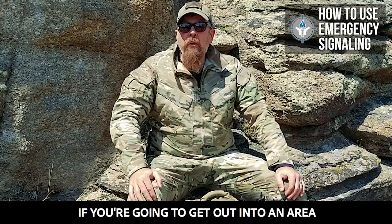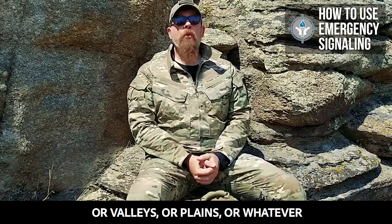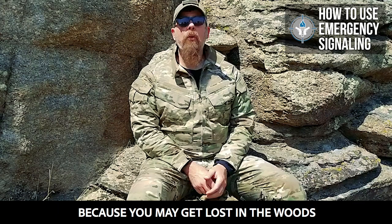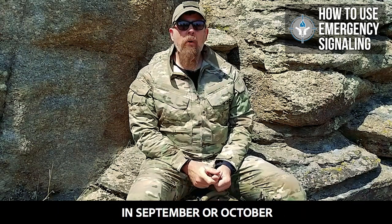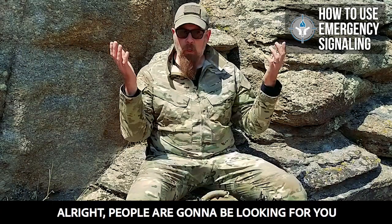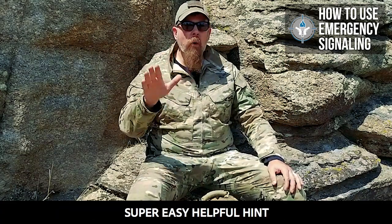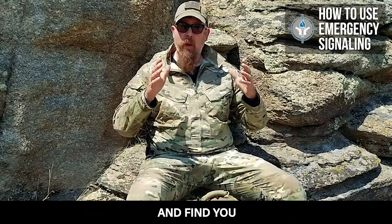If you're going to get out into an area where there are mountains or valleys or plains or whatever, you want to have some type of signaling gear with you because you may get lost in the woods. You may be in the mountains in September or October and everything's cool until a freak snowstorm comes in and you can't get out. People are going to be looking for you. I'm going to give you a super easy, helpful hint — something to help you save your life and help somebody rescue you and find you.